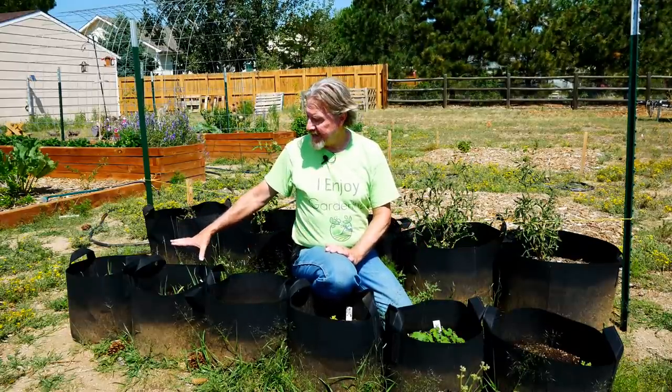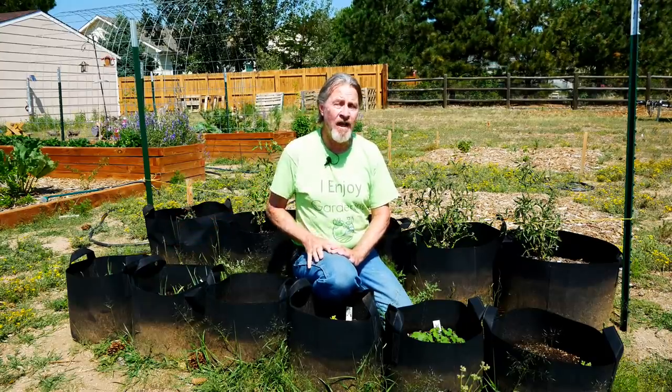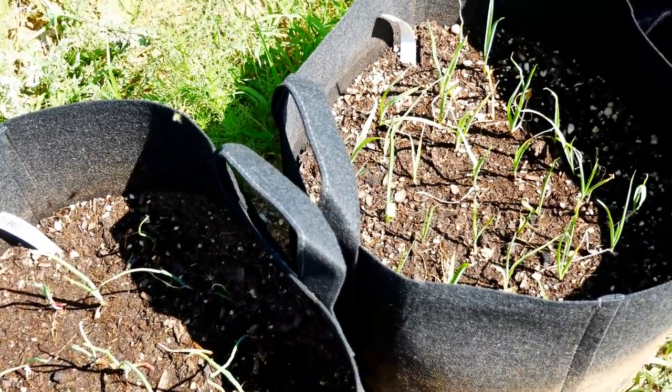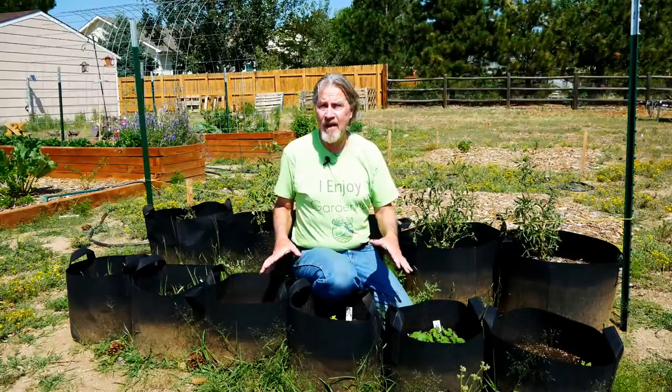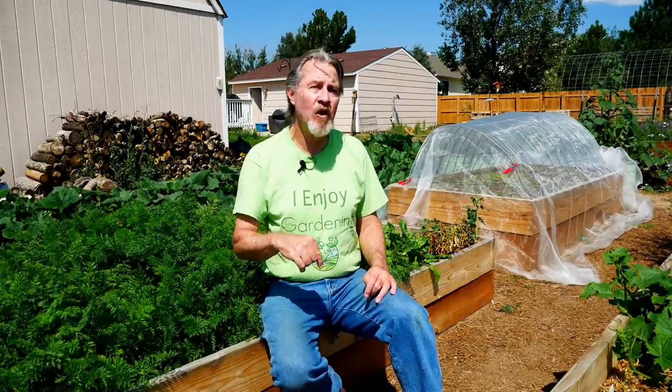I've got some onions started in these bags right here. They can handle cold. I'll take them in during freezing conditions, but for light frost nights, I'll just go ahead and leave them in place. I'll be starting lots of other seeds in these other bags, looking well into autumn for a harvest. There are many more videos in both the container gardening series and in the fall gardening series that break down a lot of these pieces more specifically. You want a good, well-draining soil that's got some nutrients in it when you do container gardening. I'll link below to some of those other videos to show you how I make my potting soil and how I fill the containers.